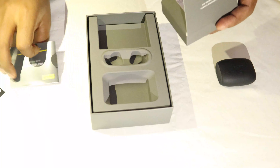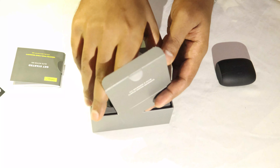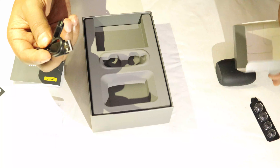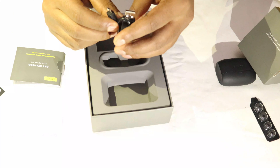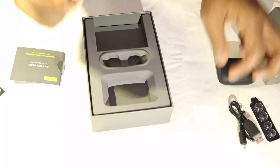We also have a welcome kit. It has a quick start guide, an instruction manual, two pairs of ear tips, and a micro USB charger. We were expecting a Type-C charger, but it still has a micro USB charger.